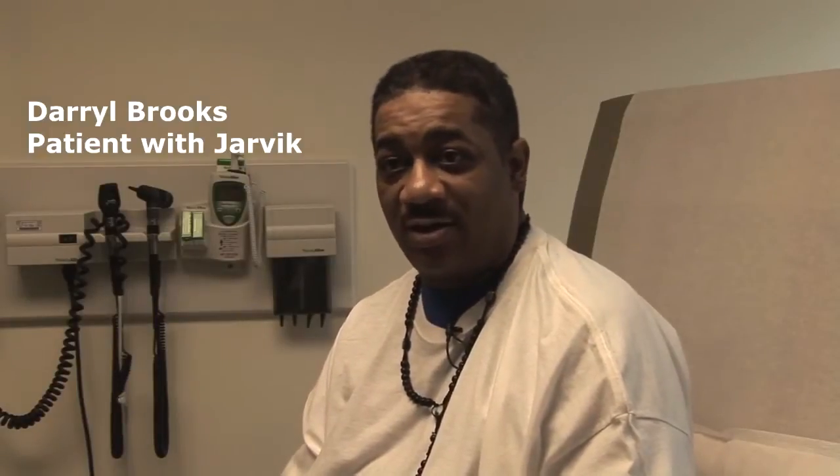Before I had surgery, I was experiencing a lot of tiredness. I couldn't do anything — lazy all the time, out of breath. Before surgery, all this had happened.